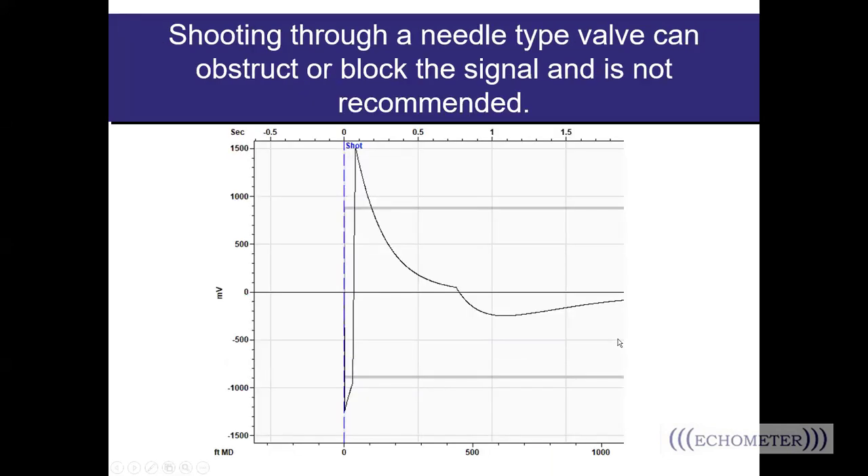Shooting through a needle-type valve can obstruct or block the signal and it's not recommended. Here's the beginning of a shot taken through a needle valve — you can see the energy has been cut off, indicating something is choking off the energy. It could be a needle valve, it could be grease right where you have the gun hooked up, but something is choking the energy. This indicates you need to make a change so you can have more energy entering the wellbore to get better fluid level shot results.